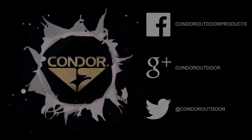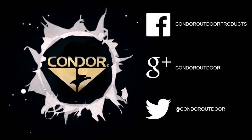You can check out the 616 Softshell Core Vest on condoroutdoor.com. Be sure to follow us on Facebook, Twitter, and Google Plus for upcoming events. Thanks.